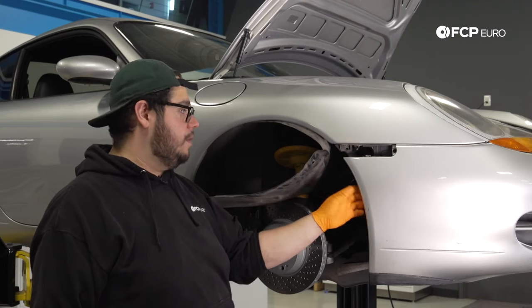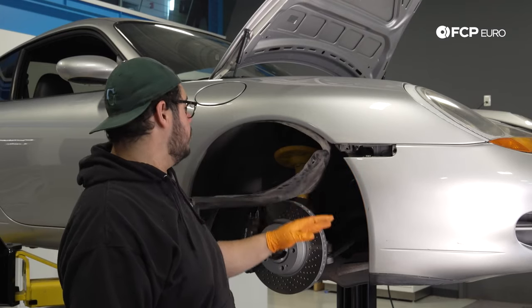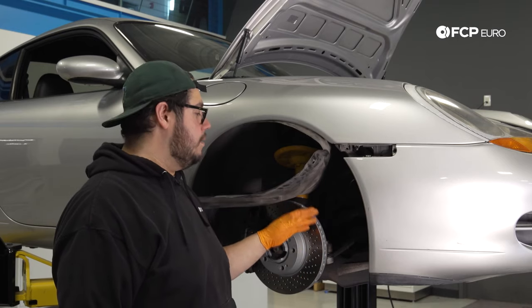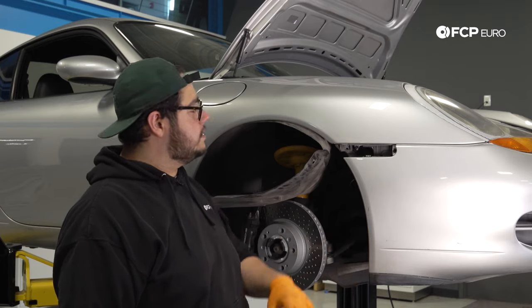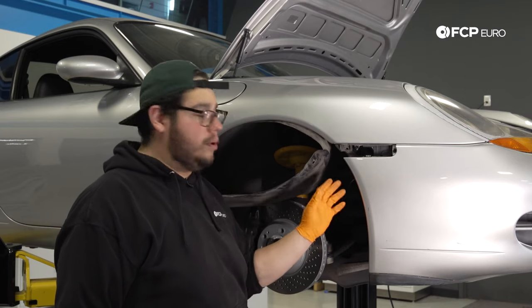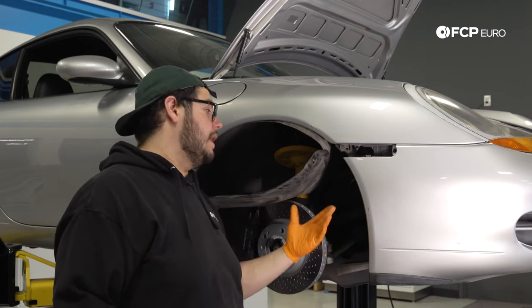That's going to pretty much wrap up the hardware on the passenger side of the car. We've just tucked the wheel liner back for now. The idea is going to be similar on the driver's side — same thing: take off our wheel, our liner, our hardware. Before we're ready to pull off the bumper cover, we'll show you the last bits of hardware underneath so we can get to these radiators.